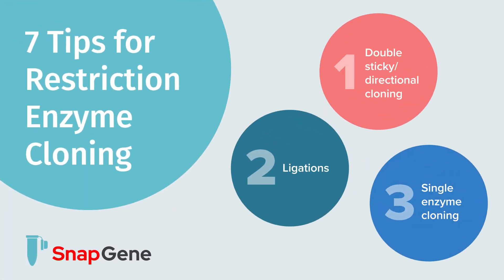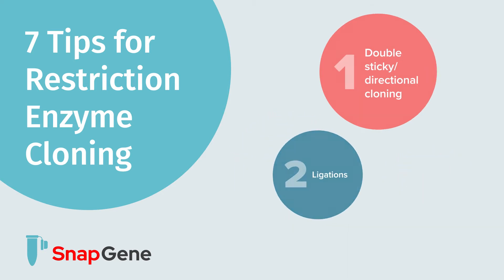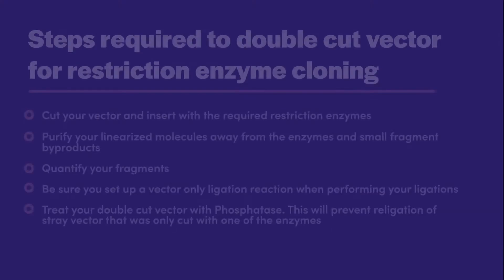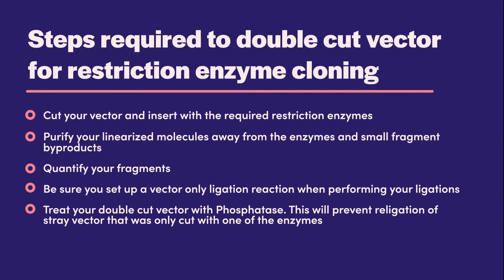In this video, we are going to look at specific tips that should help you at the lab bench. The first step for successful restriction enzyme cloning is to use directional cloning whenever possible. Within the narrowed arena of directional cloning, there are some details that improve your outcome, which we will discuss for the next few minutes.